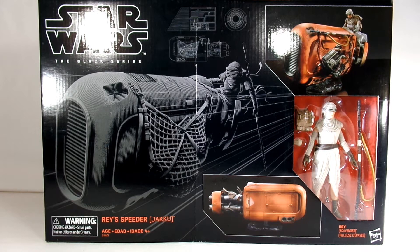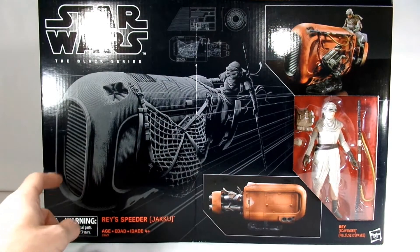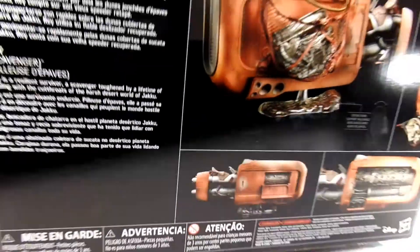So I've got Ray's Speeder here, which I'm actually looking forward to opening. These have been sitting here for a little while. As you can see, there's some artwork showing off what's inside — it's Ray in her Jakku gear. It's the third of the Black Series vehicles.